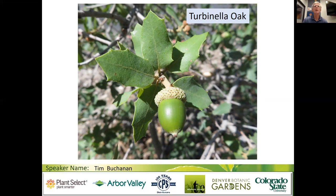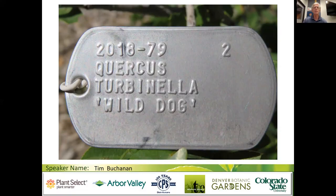Several of those turbanelle oaks are at the Gardens on Spring Creek. We've added the cultivar name Wild Dog — Quercus turbinella Wild Dog. This is a tag at one of them at the Gardens on Spring Creek. We use that name because the morning I collected seed years ago, there was a pack of feral dogs, and I had to wait until they cleared out before I could go up and collect seed.